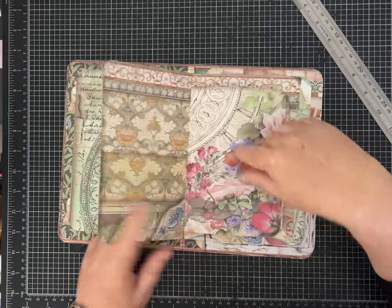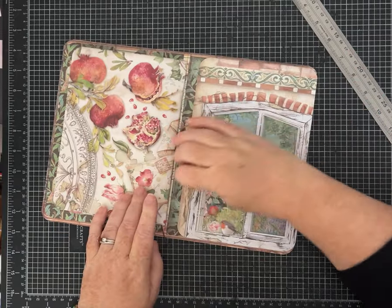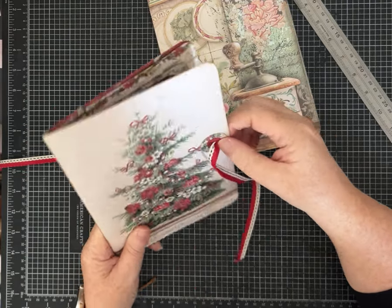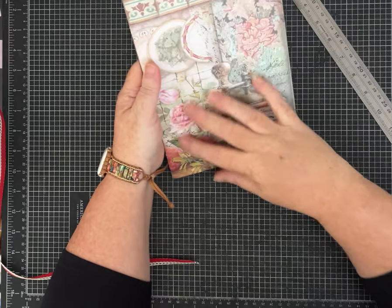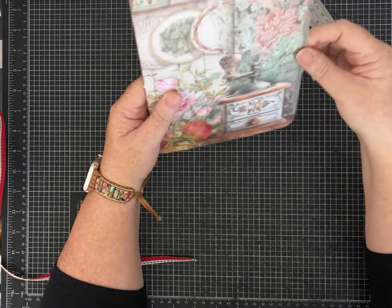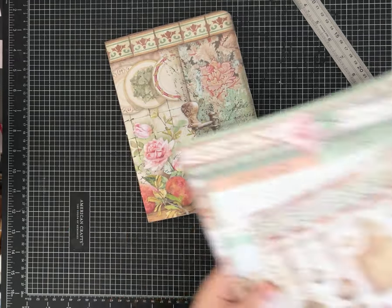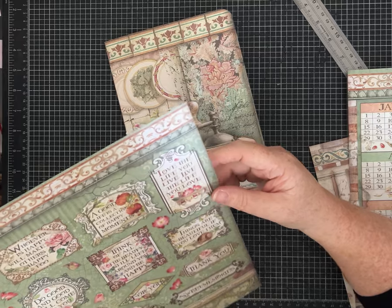Hopefully you didn't get anything upside down — now's the time to check because if you did you can cut yours apart and redo it. It looks like everything is the way I wanted it. Now we're back to the fun part — let's decorate. I'm going to make a closure. What I did for the original was use an eyelet. I've also done them with a topper and ribbon taped underneath for a tie closure.